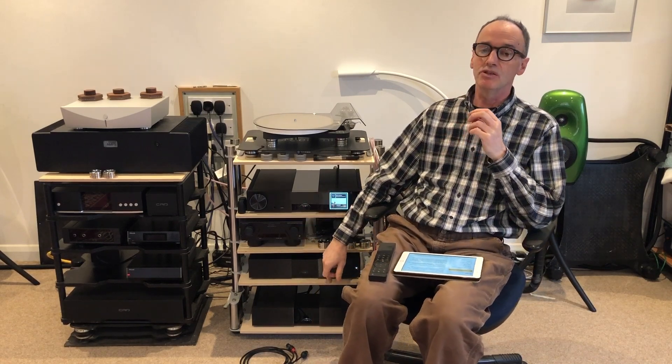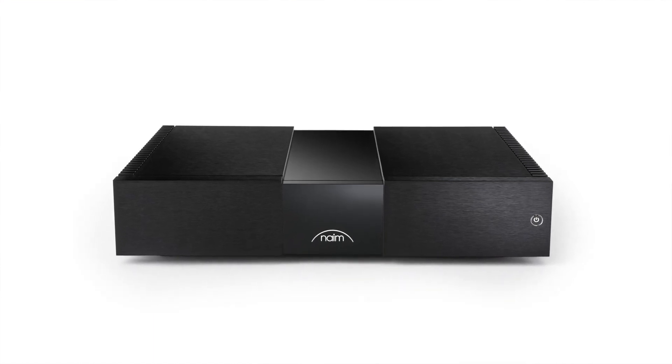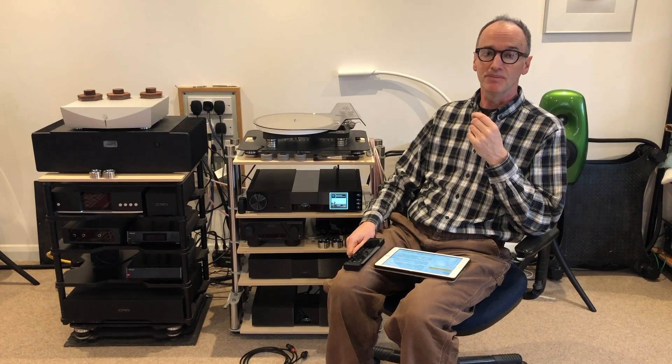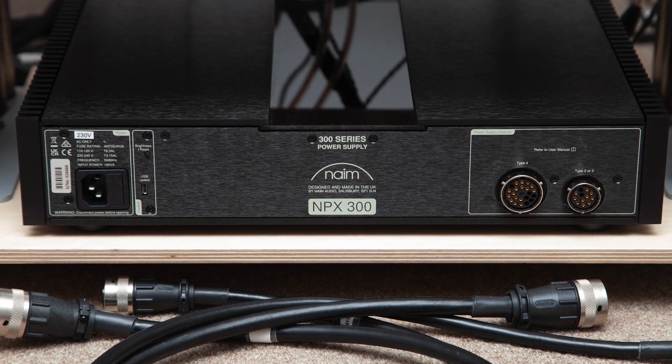The NPX300 power supply has two umbilicals that connect it to the preamplifier, and you no longer need a power cable going into the preamp when it's in use. Its primary aim is to provide cleaner, quieter mains to the preamplifier — which is always a good thing, since the quality and cleanliness of the electricity is key to how well electronics sound. I started out listening to the NAP250 with a non-Naim preamp and streamer and was immediately struck by its phenomenal musicality.